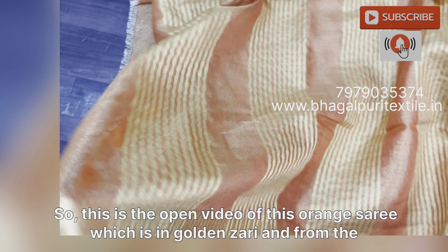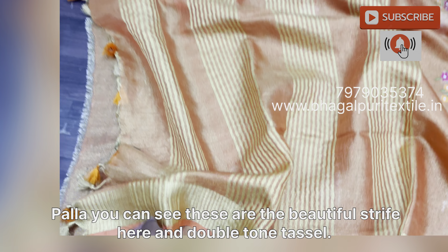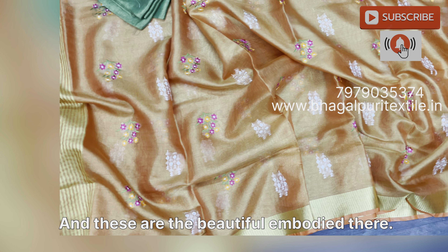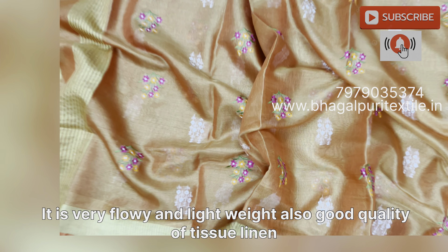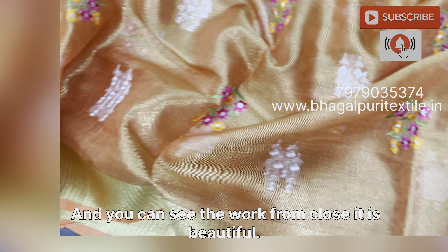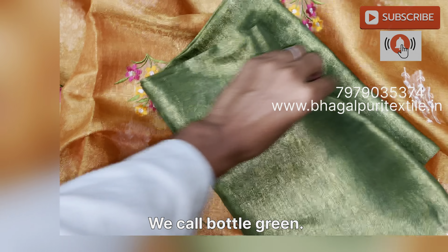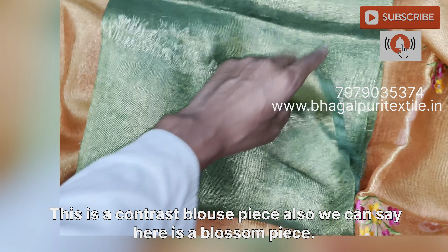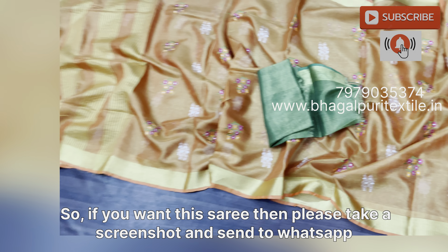There is the dark green blouse piece, and in this saree you will get beautiful tassels which are in two tones — one is golden and the second is orange. This is the open view of this orange saree with a golden border. From the palla you can see beautiful stripes and double-toned tassels with beautiful embroidery. See the texture of the fabric — it is very flowy and lightweight, good quality tissue lilac.